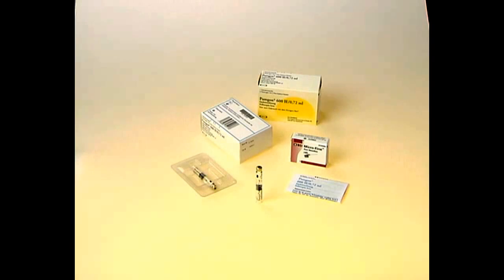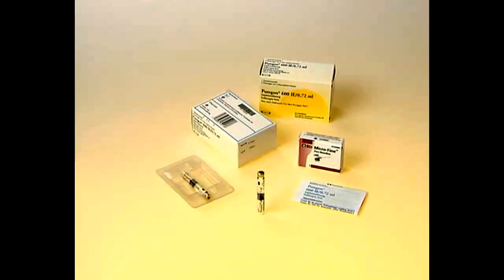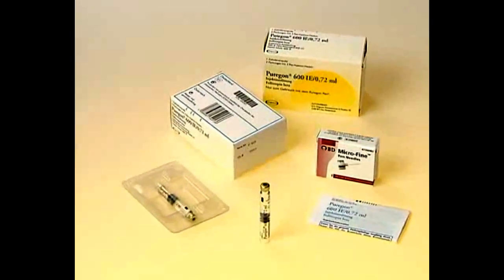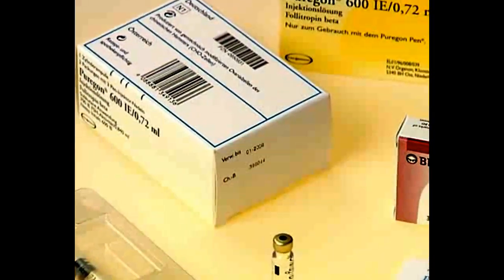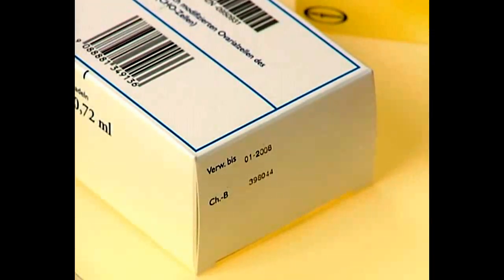If you decide to keep your Purigone cartridges outside the refrigerator, please remember that you can only store unused cartridges for up to three months at temperatures up to a maximum of 25 degrees Celsius, or until the expiry date printed on the cartridge carton, whichever occurs first.